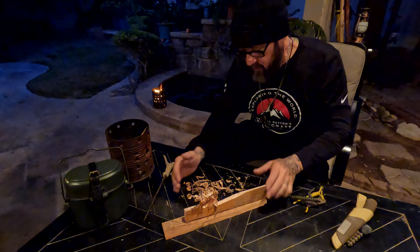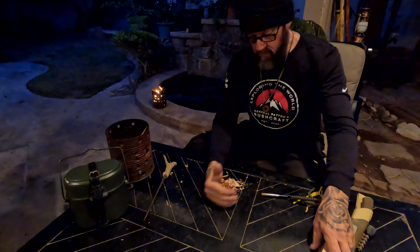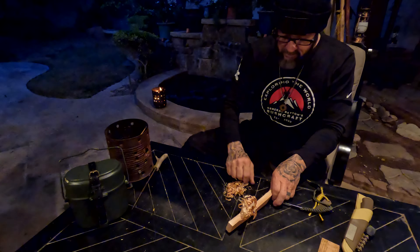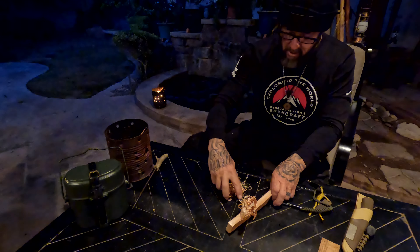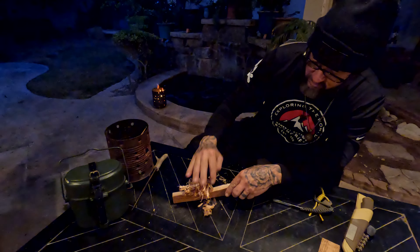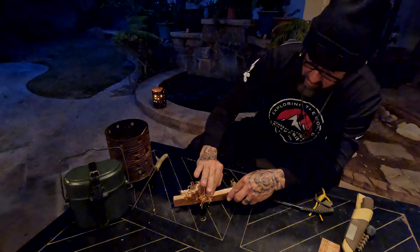Friends, remember — see all these shavings right here? They fell off. We can take these, especially these small curly ones, and just place them right in front of our feather stick right here, like so.